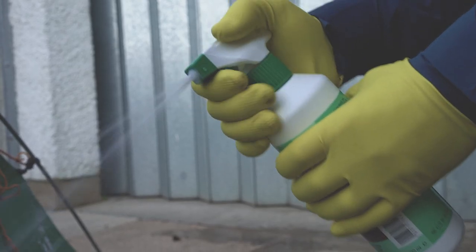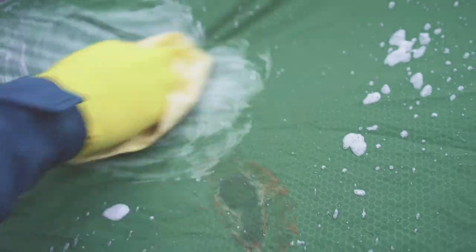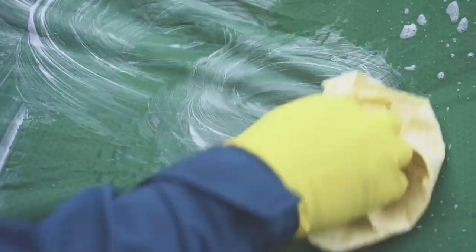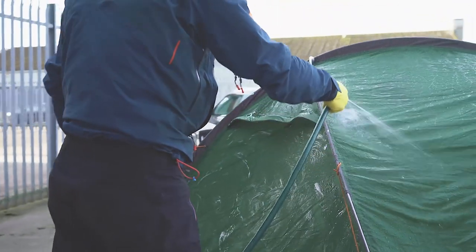We will then take the tent and gear solar wash and spray it evenly across the outside fabric of our tents. Using a damp cloth or a sponge, we'll then go over the entirety of the tent and make sure there's no stubborn stains left. Using another wet sponge or cloth and clean water, we'll just rinse the entire tent clean.